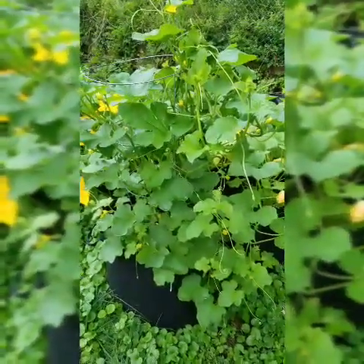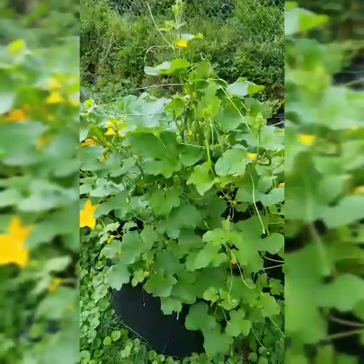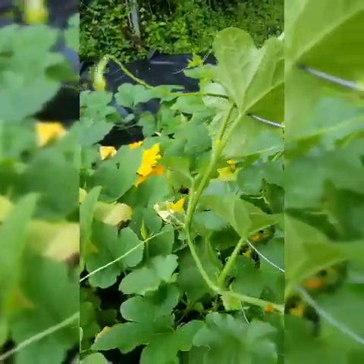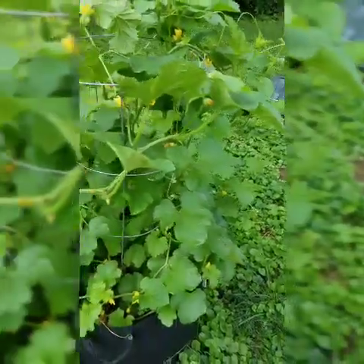Here is my cantaloupe and it's a Minnesota Midget, so it's a miniature personal-size cantaloupe. I don't like cantaloupe myself personally, but one of my boys loves it and my husband loves it.